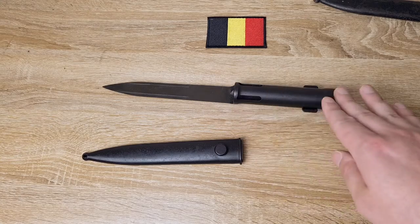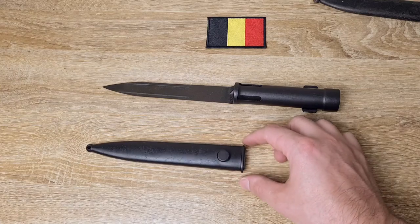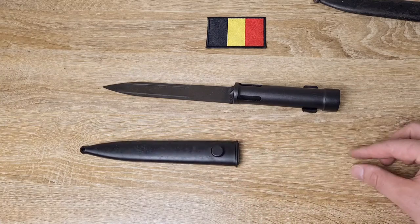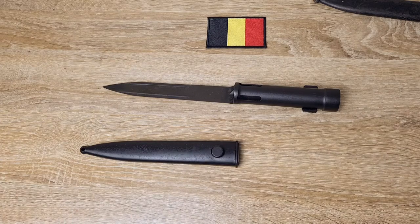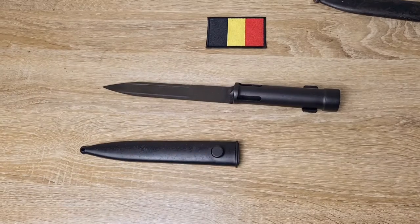Brazil will have unmarked bayonets, but their scabbards are plastic with a frog in a funny light green colour that looks very Brazilian. They'll have little rivets on them, and if you look closely those will say 'EBERLE', E-B-E-R-L-E — that's how you know it's Brazilian, because only the Brazilian ones have that marking on the frog.